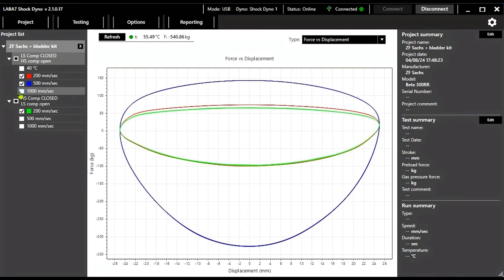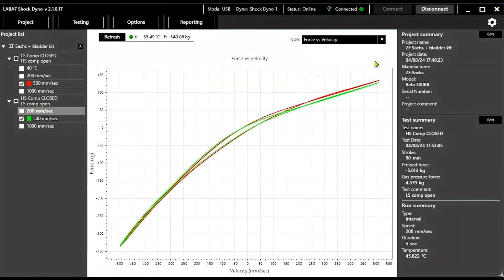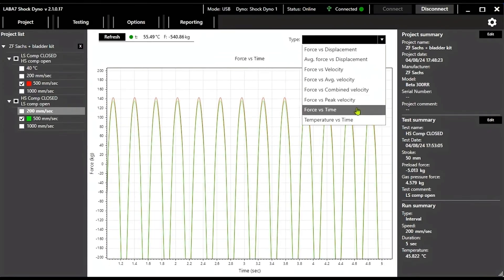Not only can we understand how the damping is being generated throughout the compression and rebound stroke, but we can access different graphs for the same tests, such as average force and velocity, peak velocity, combined velocity, force over time, and temperature over time. All of which helps us identify possible issues far ahead or give us the confidence that the performance gains will be unquestionable.